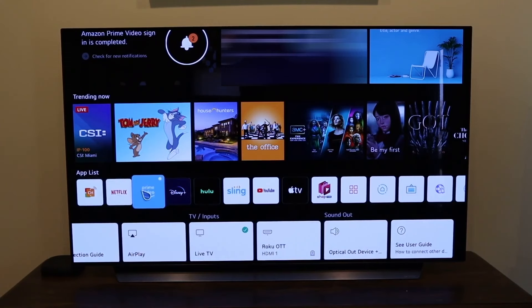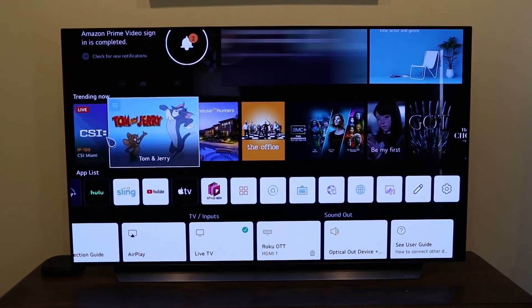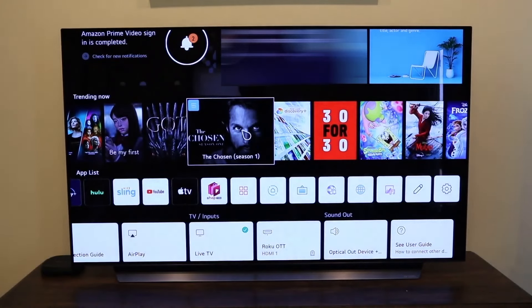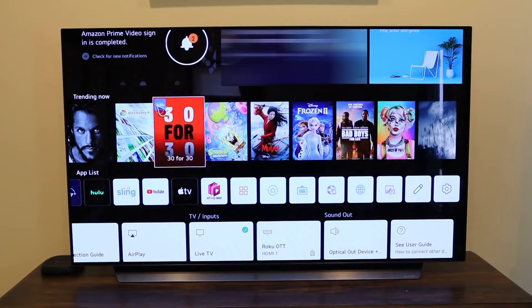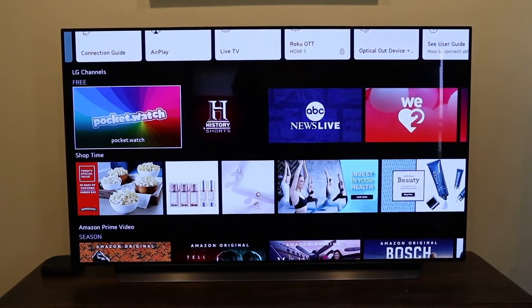Over on the app list, some of the apps that come pre-installed include Netflix, Prime Video, Disney+, Hulu, Sling, YouTube, Apple TV, and other default apps. There's also an art gallery, sports alerts, and your settings. Up top is a 'Trending Now' section with suggested content — I'd recommend The Chosen, that's a pretty good show. Discovery+ is also on there.